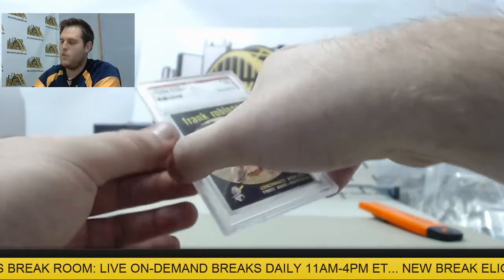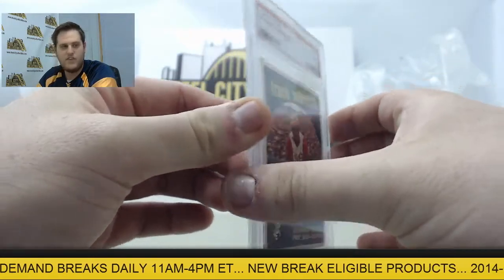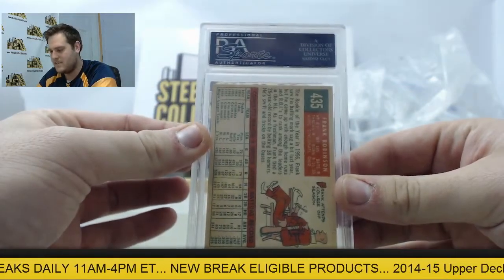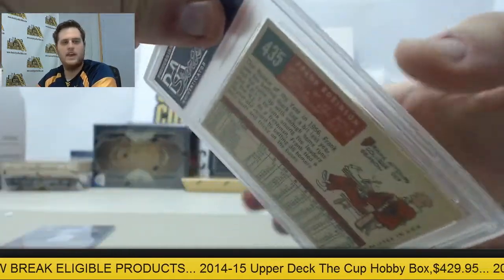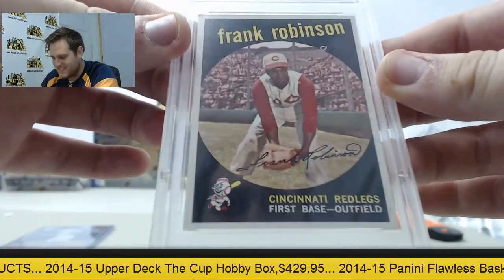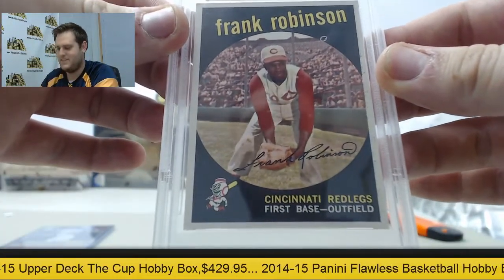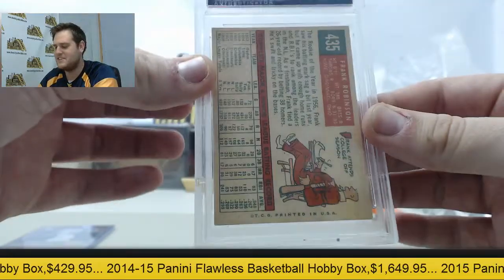And here we are — Frank Robinson, 1959 Frank Robinson. Nice card there. Cincinnati Redlegs, first base outfield, Cincinnati Redlegs. That's pretty cool.